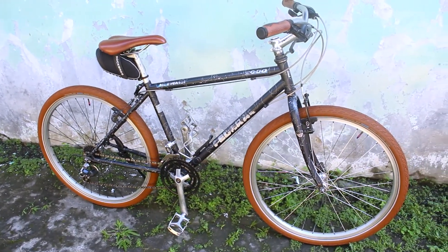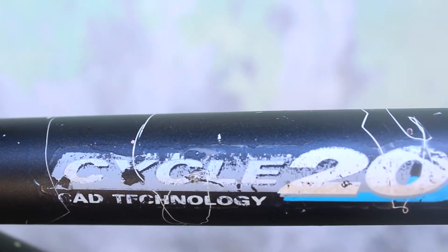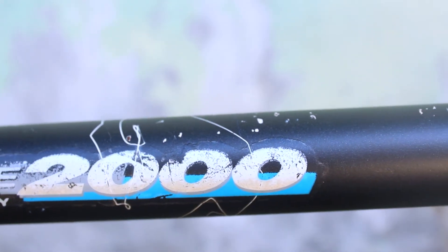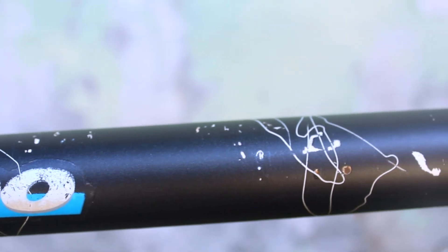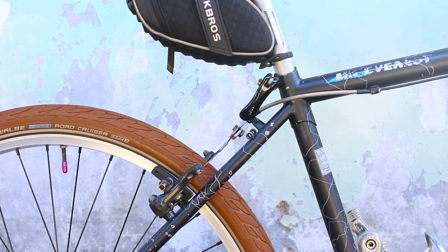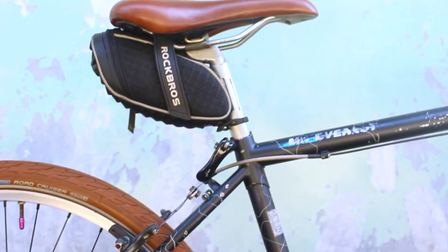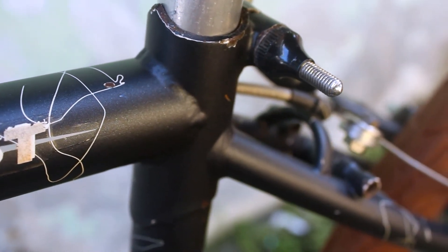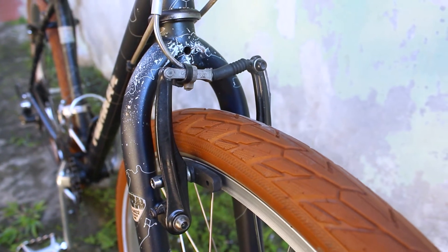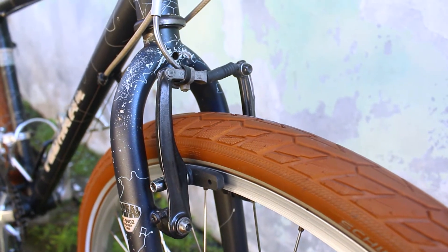Untuk teman-teman yang belum tahu, apa sih yang menjadi ciri khas dari si Monte ini? Yang pertama adalah frame-nya — frame-nya ini dicat dengan motif retak. Bisa kelihatan itu ada putih-putihnya, jadi warnanya adalah biru tua atau navy blue, dibalut dengan motif retak-retak putih. Lalu pada bagian atas seat tube-nya bertipe soket dan terlihat mengerucut ya, lancip. Kemudian pada ujung seat stay-nya itu tidak lancip, ini berbeda pada kebanyakan Federal umumnya yang memang tipenya lancip. Dan yang terakhir adalah pada bagian fork-nya — kebanyakan Federal itu fork-nya berbentuk bulat, kalau yang ini tidak bulat, alias gepeng. Ini dia ciri khasnya.